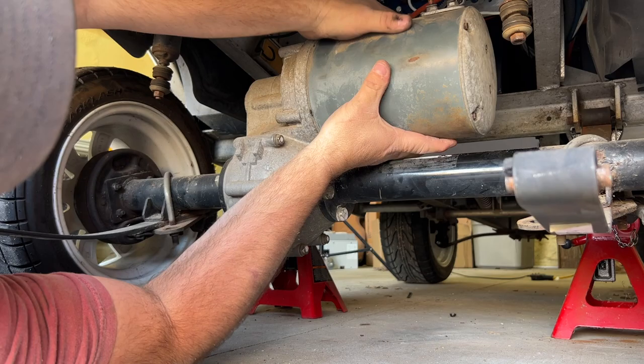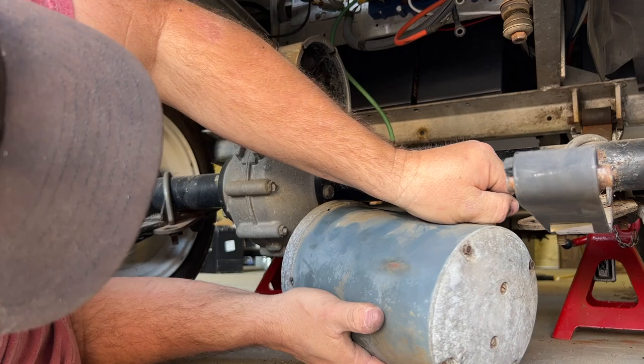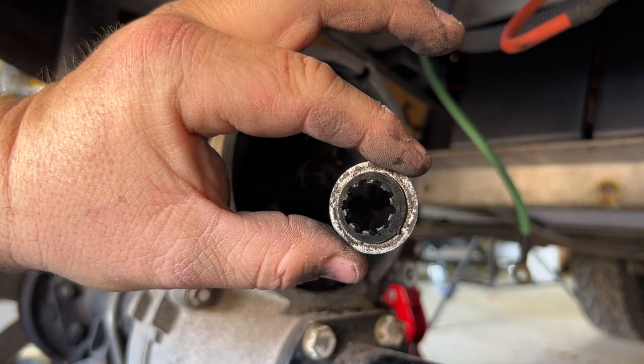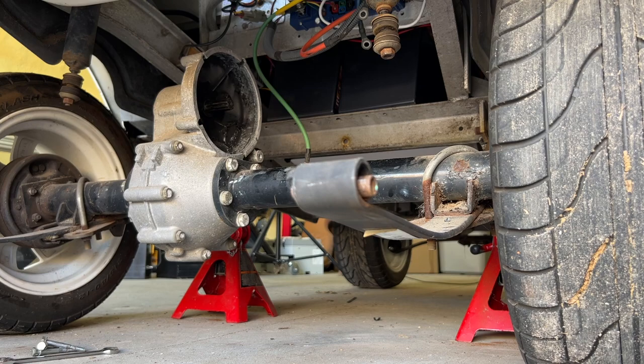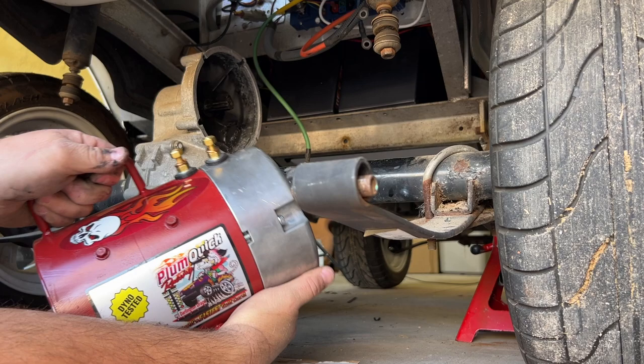All bolts removed from mounting the motor to the transaxle — I'll lift it with an up-and-down rocking back-and-forth motion. This motor weighs about 25 pounds, so it's not as heavy as the new one going in. There we go, the motor is now off. If yours has a bushing that slides onto the shaft, you can remove that and the spring behind it as well — we don't need those for the Plumb Quick motor install. I've placed the new motor on a piece of cardboard to slide it under the cart without scratching it. This motor weighs around 45 pounds, noticeably heavier than the one we just removed.